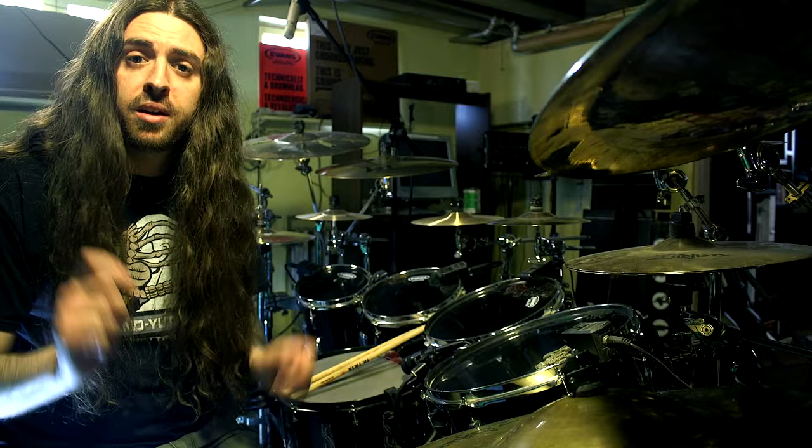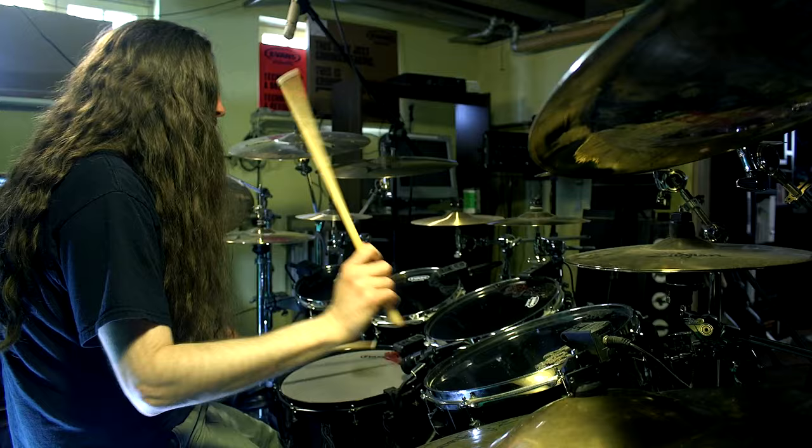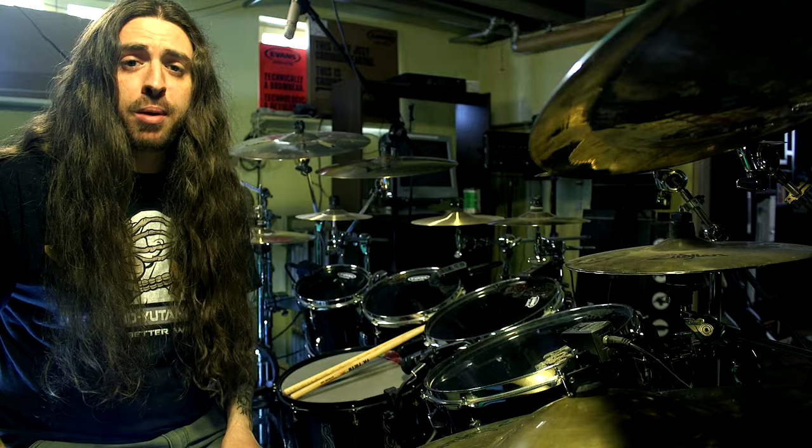So it'll be 1, 2, 3, 4, 1, 2, 3, 4. And once you're good with that, add a bass drum on every count in unison with the hi-hat.